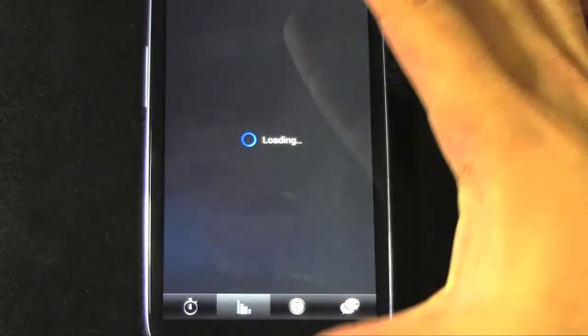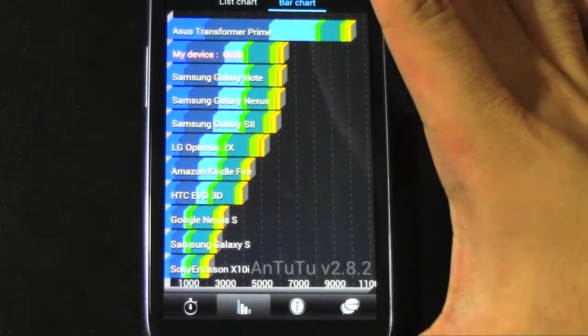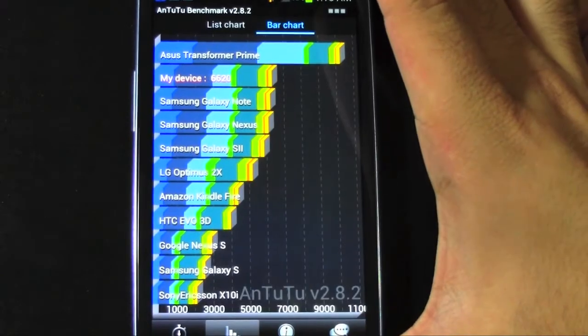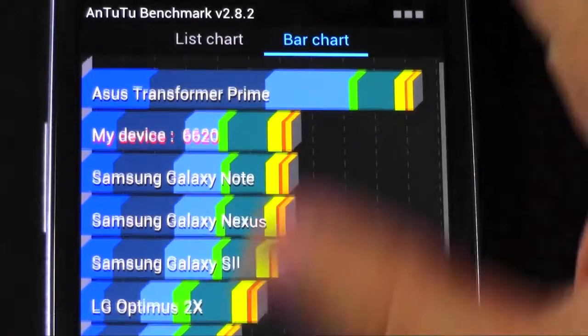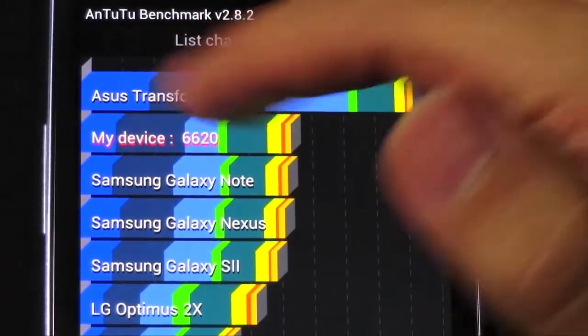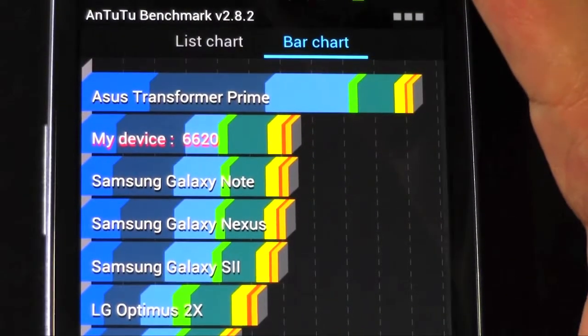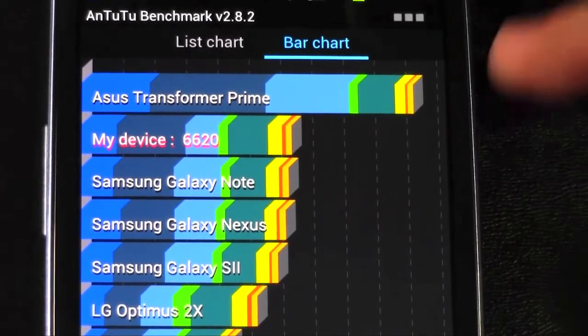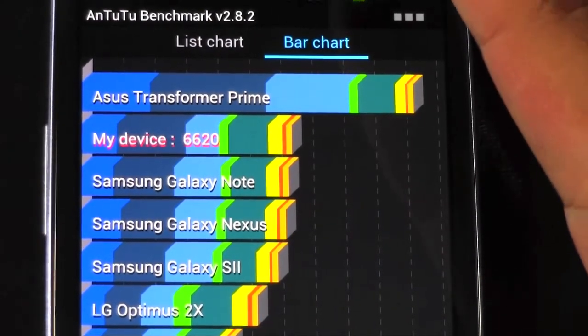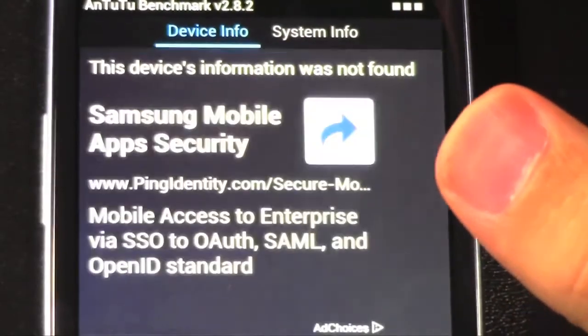Now let's check out the results. So on this test we can see the device scored above the Note, the Nexus, the S2, and everything else. But it did not score above the Prime by far. Again, one of the things this test does is use the full quad core, so that's why the CPU section is so huge in comparison. Definitely a difference between the two. Other than that, really good overall score — definitely better than any phone. And of course on Quadrant it destroyed the Prime and the One X. So really good overall, and it tells you pretty much everything you need to know.